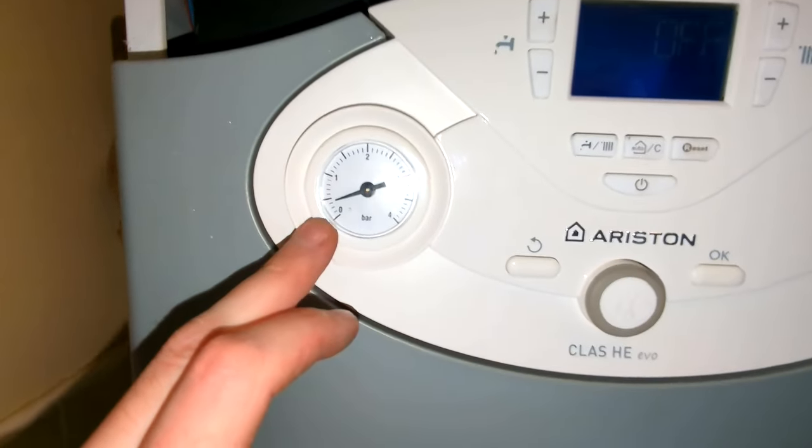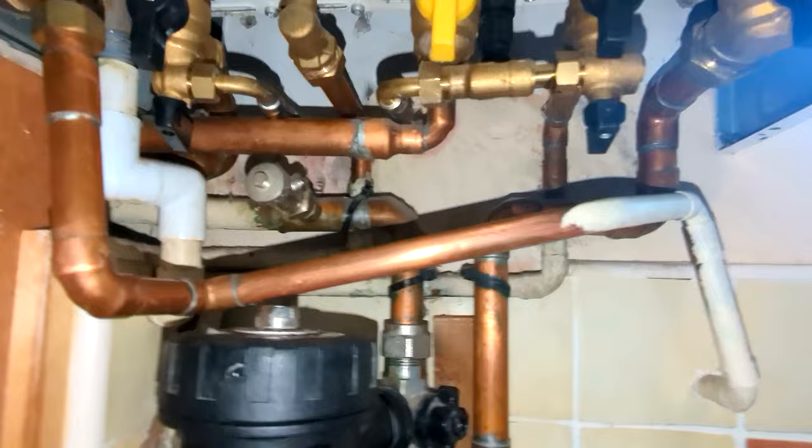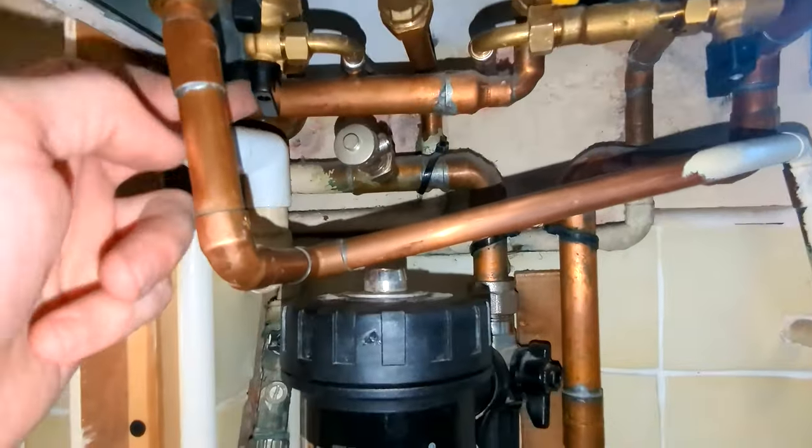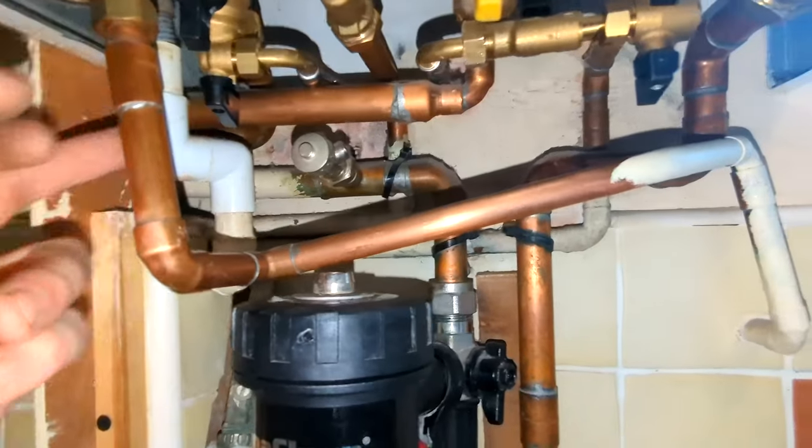So we can see here the pressure is low. Underneath the boiler we've got the cold inlet, which is this, and then we've got the flow which is over here.